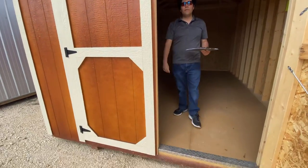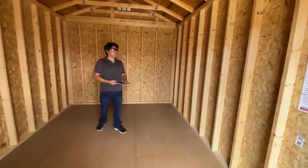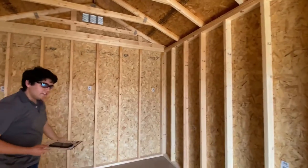The doors definitely let in a lot of light and are great for bringing in some of your bigger items you may want to store. Coming on inside you are going to notice we do have our LP smart paneling on the walls and the floors.